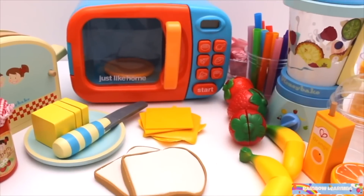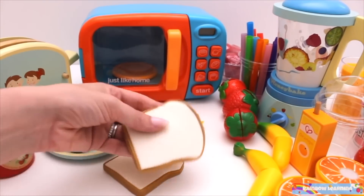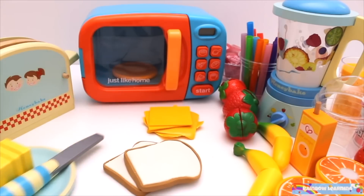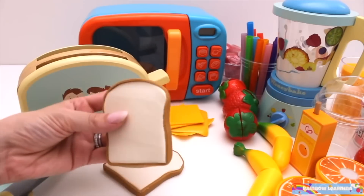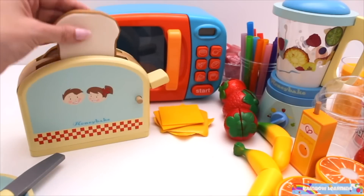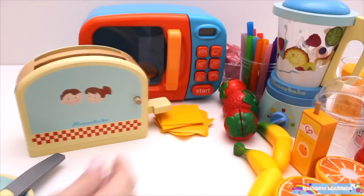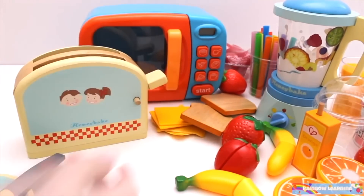Welcome to Rainbow Learning. Today I'm making a cheese toasty. First, I need to cook the bread in the toaster. That's one slice of bread and two slices of bread. Whoa! I think it's ready.